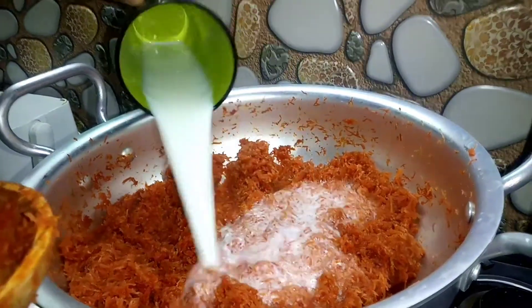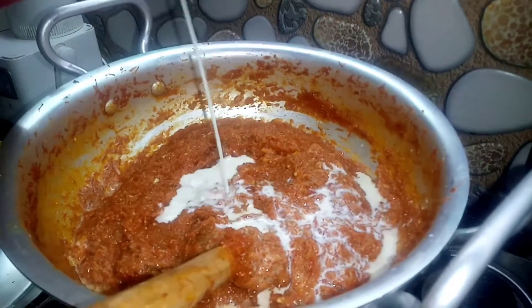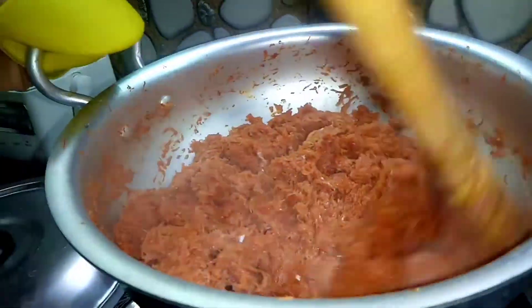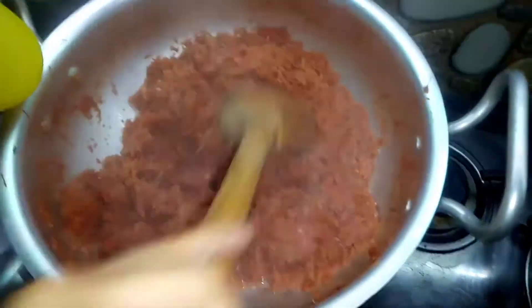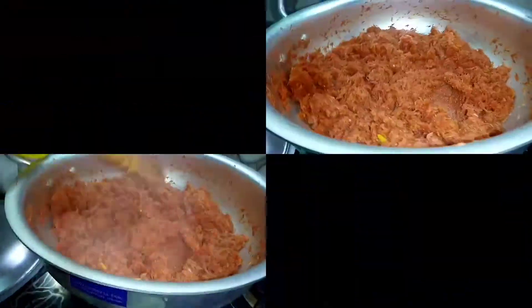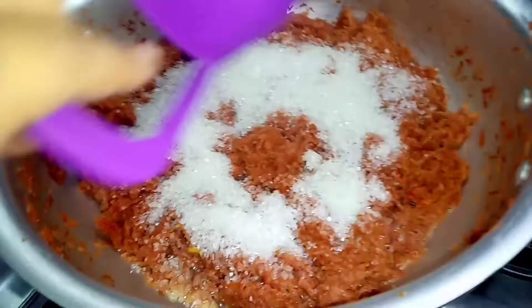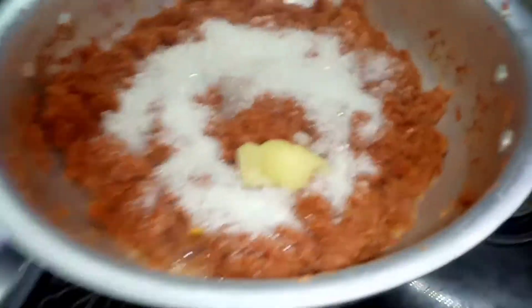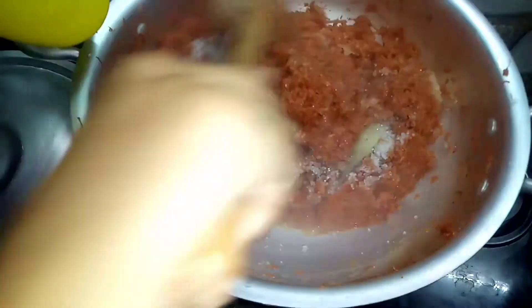Now I have two cups of water. I put the gajar in the water and let it cook for about 10 minutes so that the gajar mixes well. I added 1 to 2 cups of water to the gajar, then added 2 cups of gajar along with 3 tablespoons of garlic.